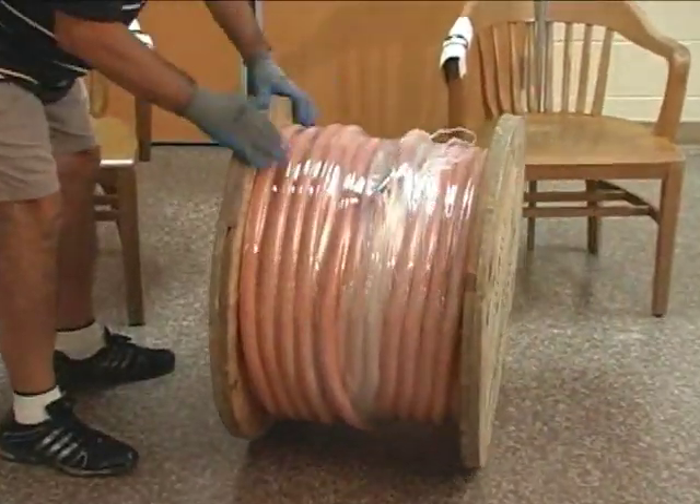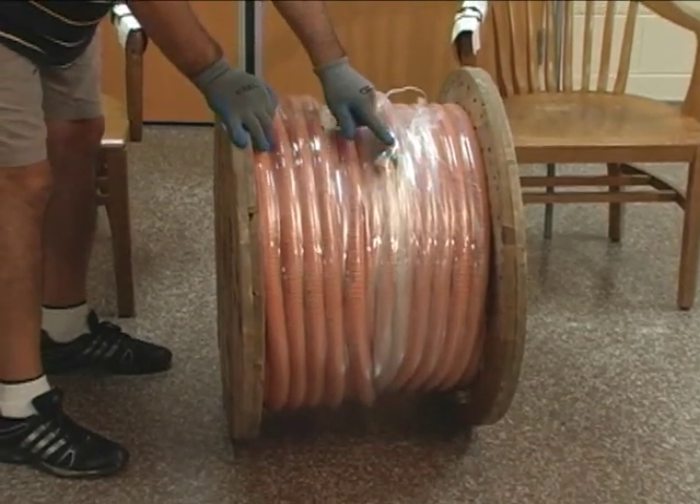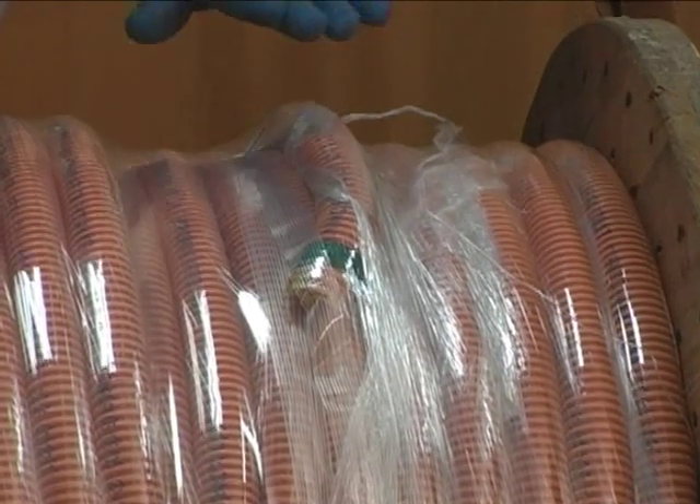We like to get this thing so it's reeling off of the top. As you can see, this is the beginning of our inner duct and we want it coming off of the top, not from the bottom.